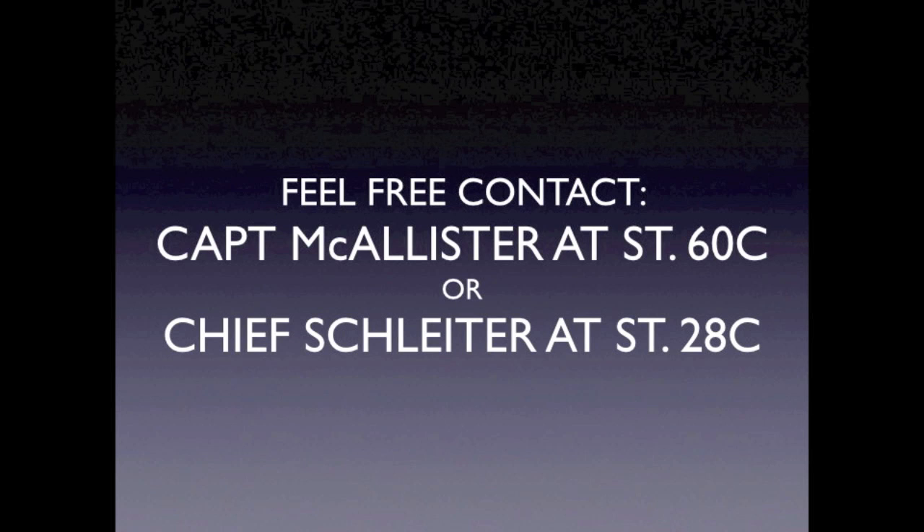Any questions can be directed to Captain McAllister, Station 60C, or District Chief Schleter, Station 28C. Thank you and be safe.